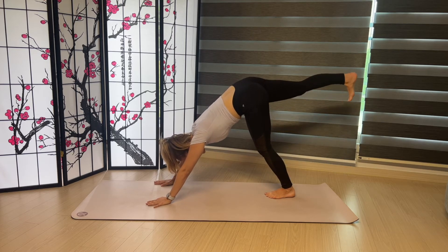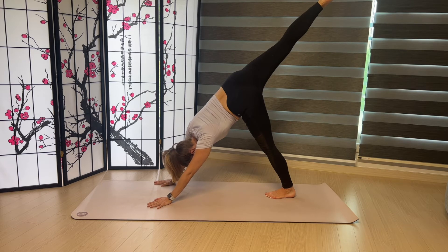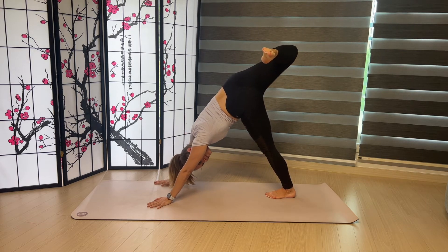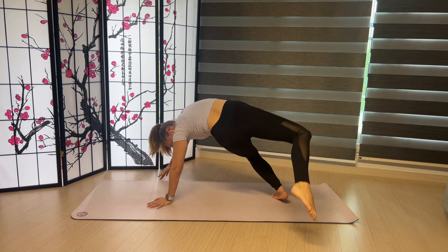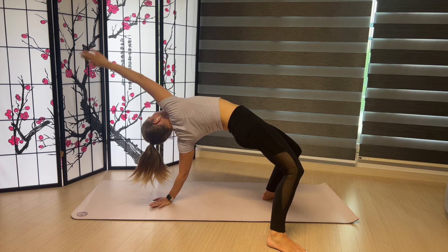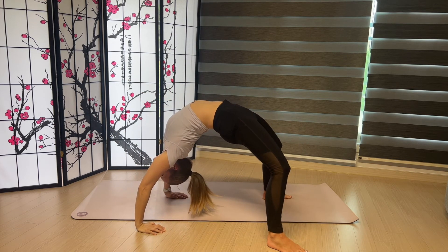Take your right foot up behind you. Point your toes. Lift it higher. Find a bend. Now you can look under your arm towards the floor as you watch your foot land on the ground. Take your right arm up. Lift your hips and land into Wheel Pose.